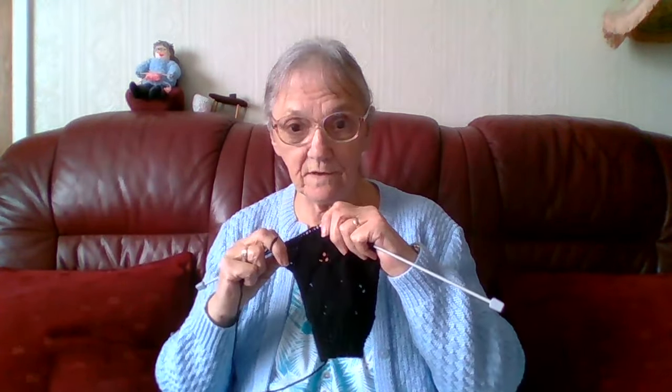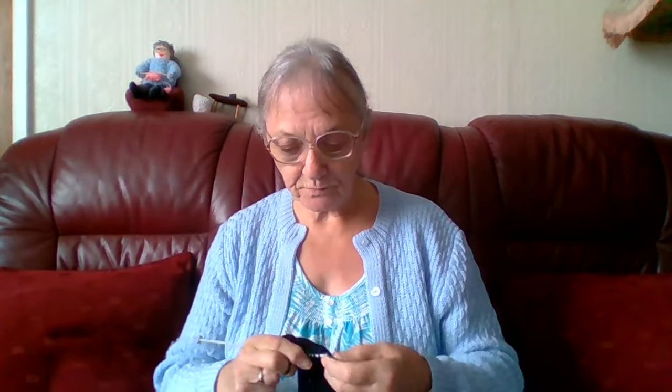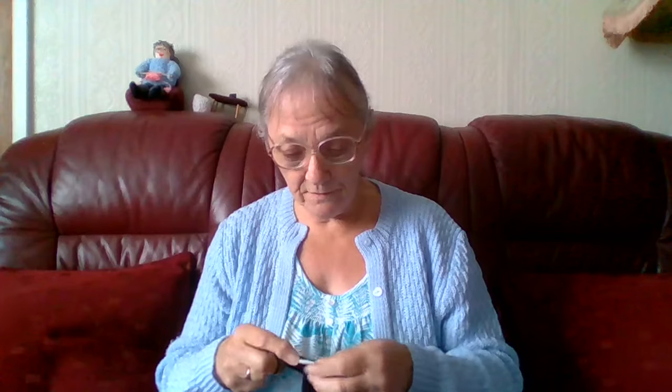Hello everyone, it is Saturday afternoon, almost five o'clock. I have been knitting this whole afternoon, the second front, while the light's been bright enough. I haven't had to put any artificial light on. It hasn't been a lot of sunshine, but it's been quite bright. The light tends to shine in through my living room window in the afternoon. In the morning it's darker because the sun is at the back of the house. But in the afternoon it shines straight through my window, so that's the best time for knitting this colour - especially for this black. It's best to do it in the afternoon.